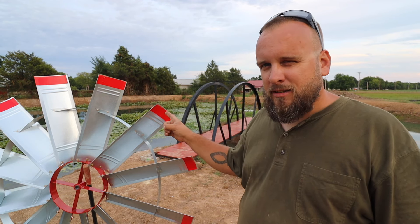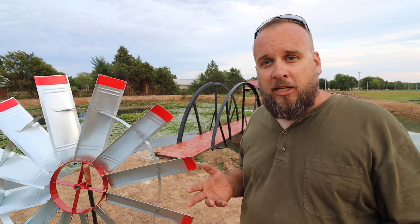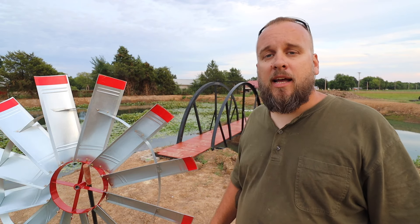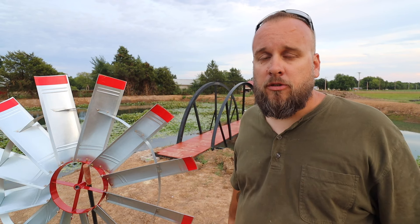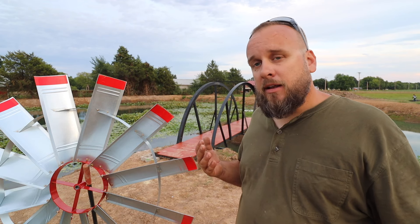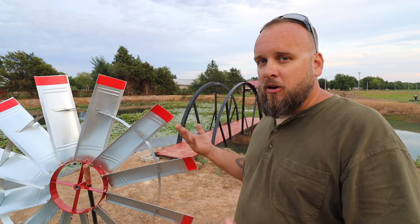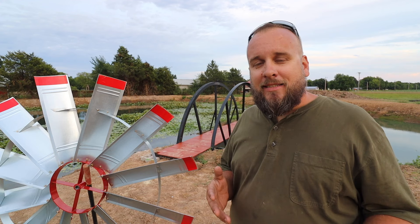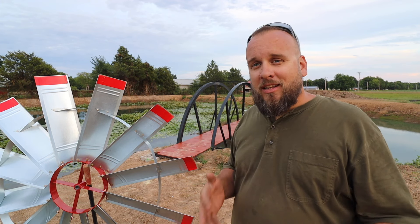I think these are made in Wisconsin, and Joe Meskin is a Vietnam veteran. On the Meskin windmill's website you can see a clip of Joe in Vietnam carrying out a wounded soldier. I have tremendous respect for our veterans — my grandfather was in World War II, and I've had other family members in the military. Anytime I have the opportunity to support an American-made, veteran-owned, family-owned business, I'm going to do that. It's an even easier decision when the windmill puts out three and a half times the airflow of a diaphragm windmill.